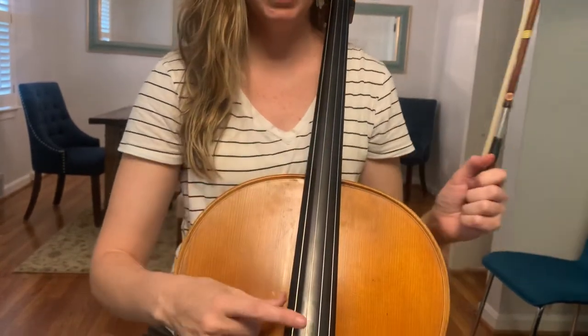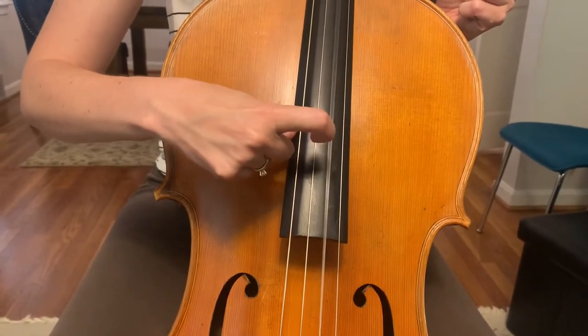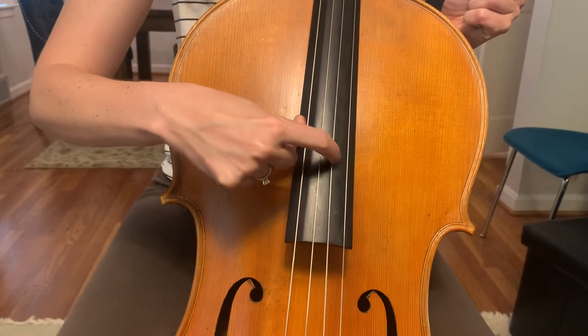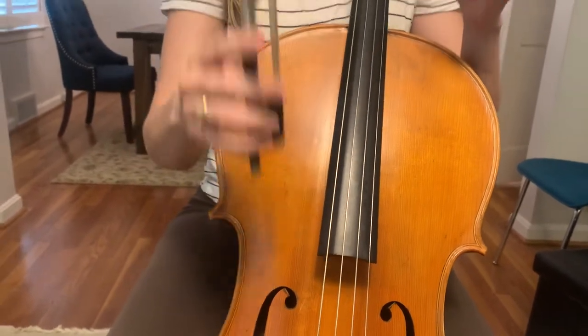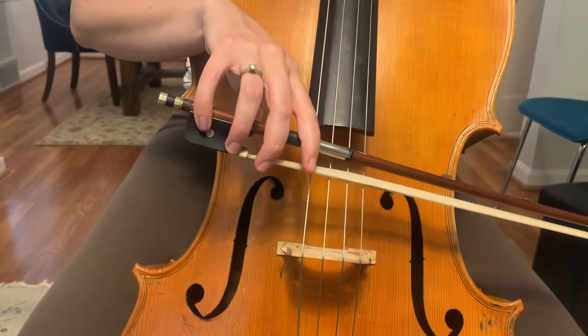Take your bow and use your left hand to fluff the string with that motion. Then hold your bow, put it on the D string, and use just your first finger to move the bow.